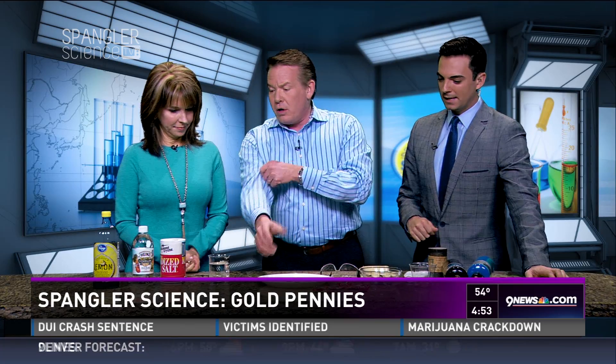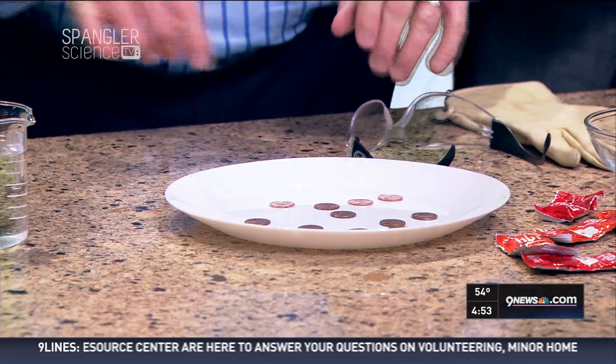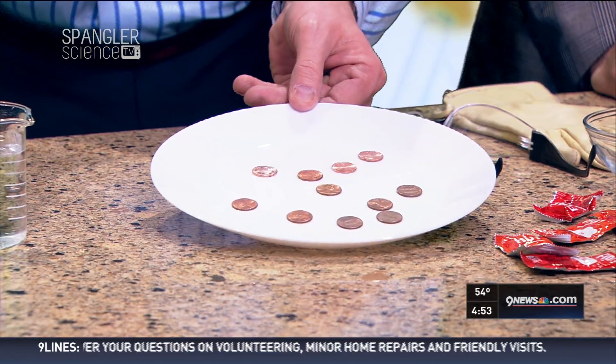How do you clean the pennies? For a long time, people have said, well, you just take the dirty pennies, like the ones that you see here, put vinegar on them, and it makes them nice and clean. But that's not true. How about some lemon juice? None of them seem to work well.